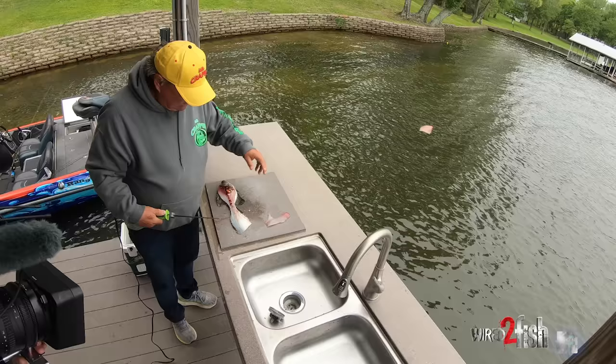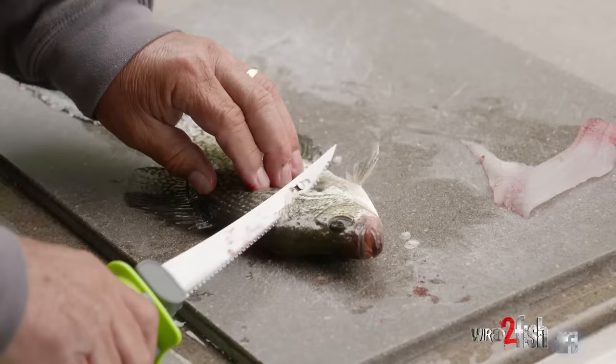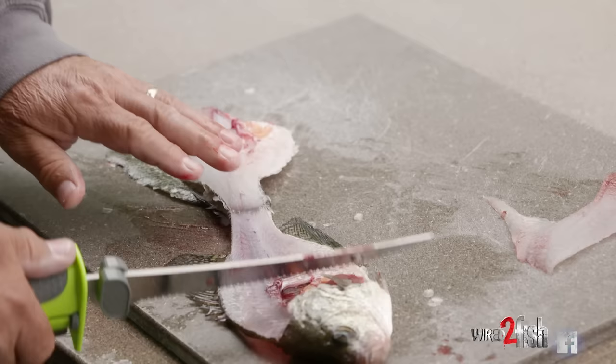Flip the fish over, cut down to that backbone, cut through the ribcage, come down to the tail, flip him over.